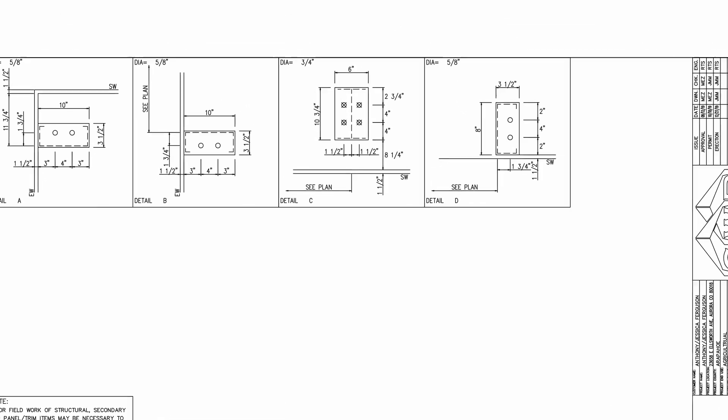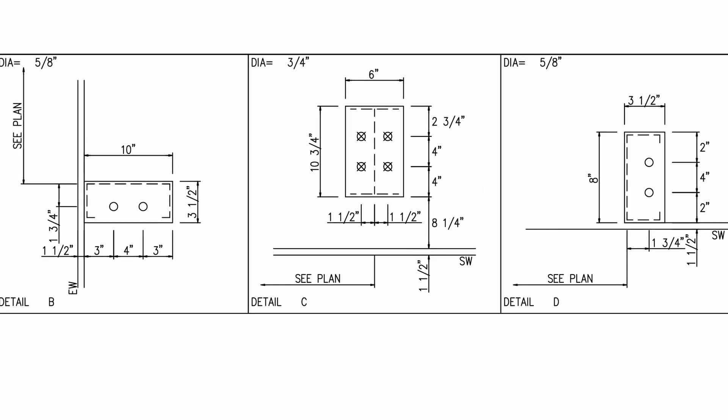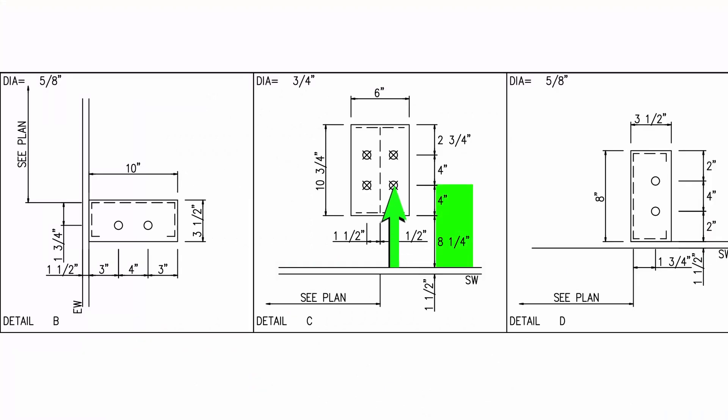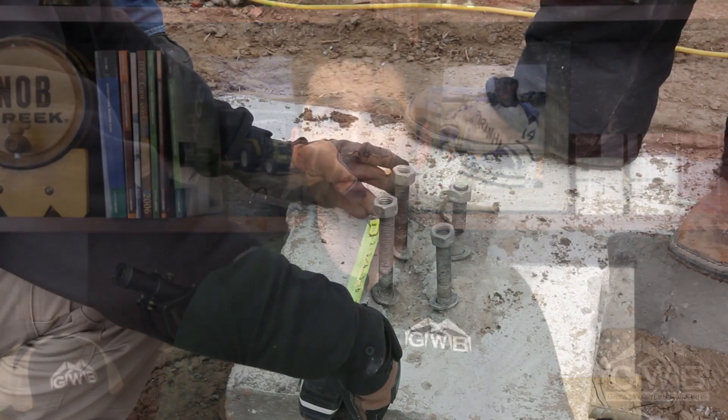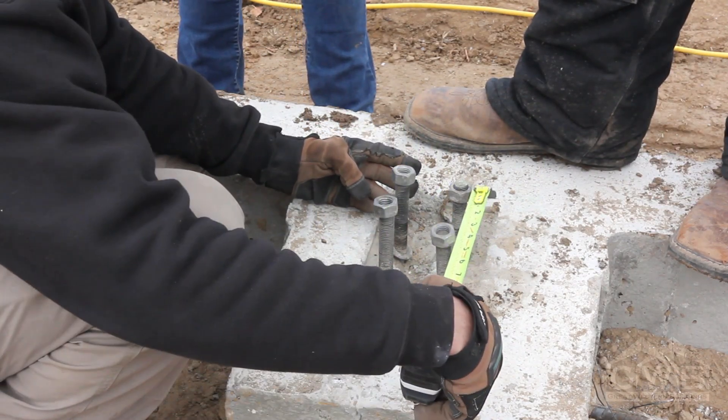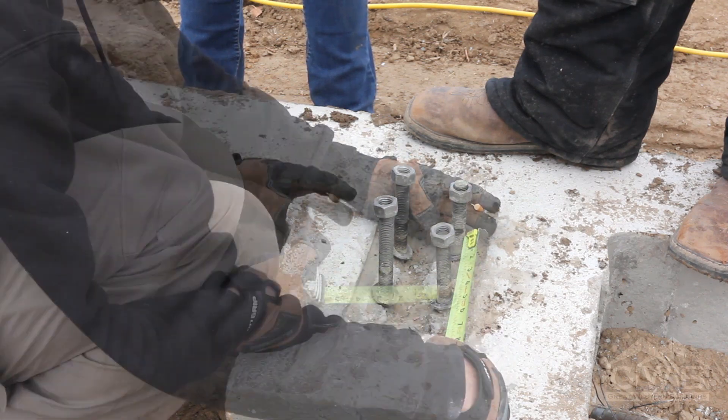Now let's go ahead and check the bolt patterns themselves. Each column location will have a detail mark that references the detail on the following anchor bolt detail page. Here we're looking at detail C. Using your tape, check the bolts against the plan. For this building, the first set of bolts should be 12 and a quarter inches from the steel line. You should be measuring to the center of the bolt and not to the edge. Then check the gap between the bolts, or what we call the gauge — here it should be 3 inches, or 1 and a half inches from center line on either side.